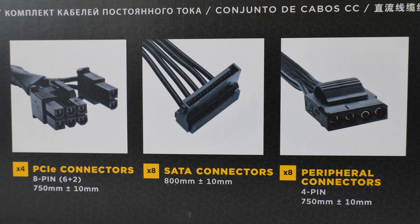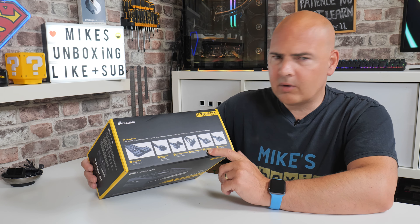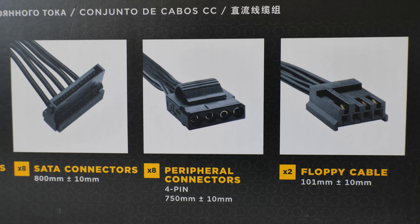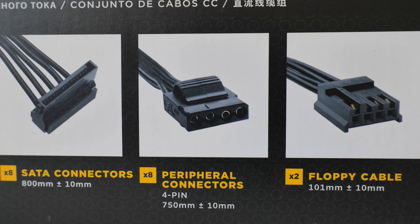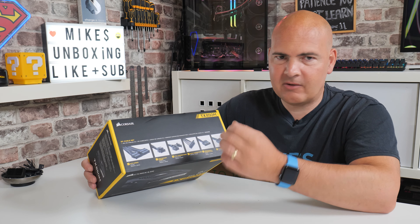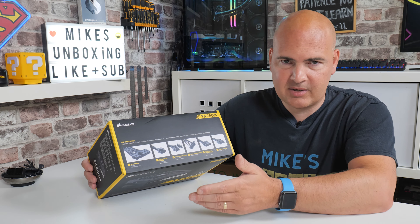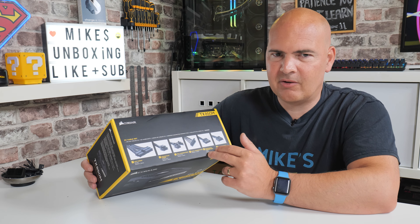You've got eight SATA connections on there — plenty for powering things like SATA drives, RGB hubs, and fan hubs. If you're planning a video editing build with a lot of SATA storage, you'll have no issues there at all. There are also eight Molex connectors, which is where the TX850M is starting to show its age a little bit. I don't know the last time I needed more than one Molex connector — eight seems over the top. I would have preferred a SATA to Molex adapter, ditched those two cables entirely, and maybe included an extra EPS connector or a different PCIe cable.